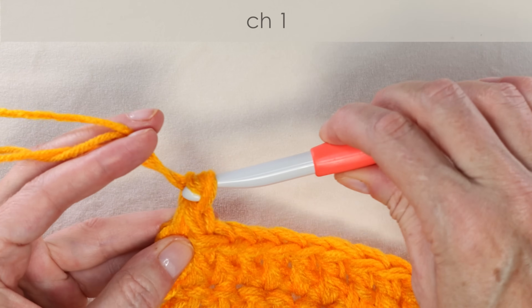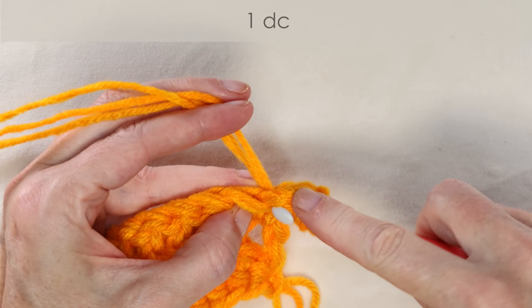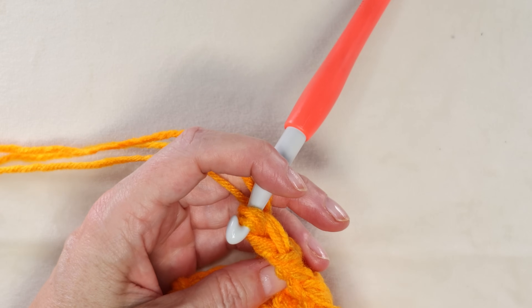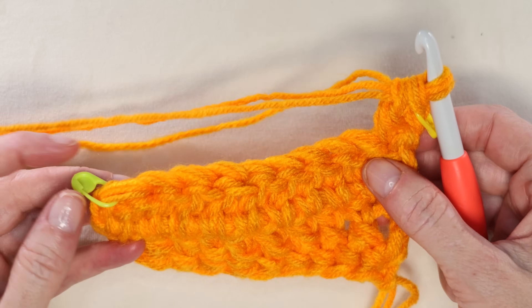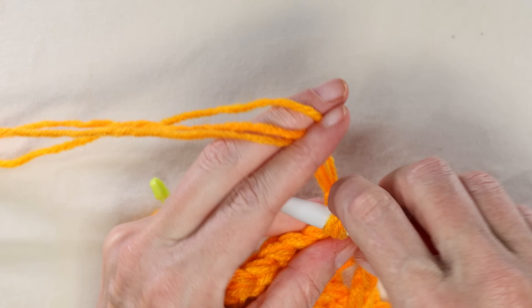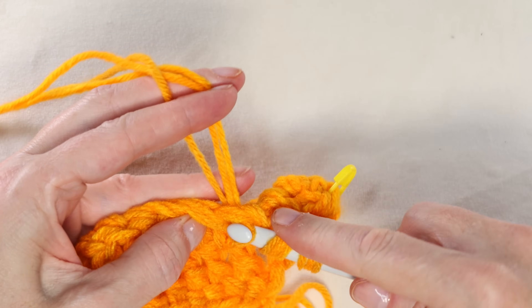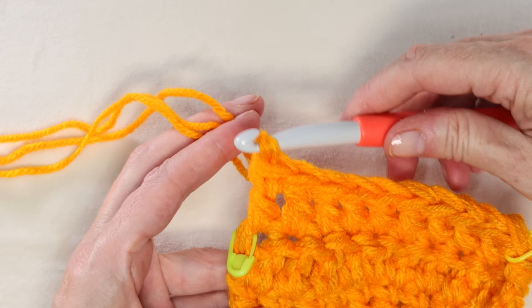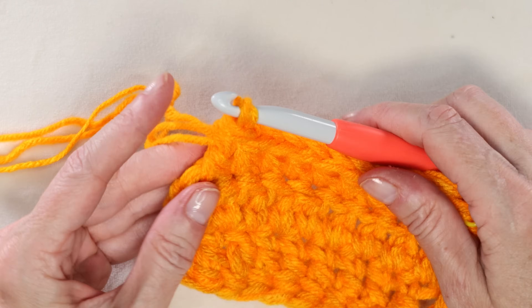To start row three, chain one and turn your work again. Wrap your yarn and into that very first stitch, one double crochet. Pop a stitch marker into that stitch we just made — now we have marked our first and last stitch of our row so we know where we're going to end. Pause the video and keep working along, one double crochet into each stitch all the way along. At the end of the row, our last stitch is where our stitch marker is. Pop that stitch marker out.